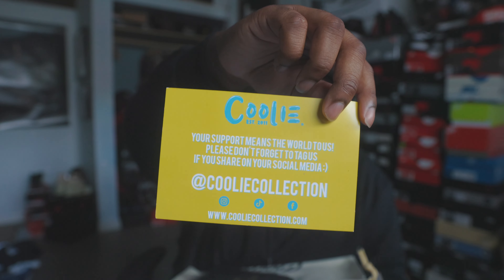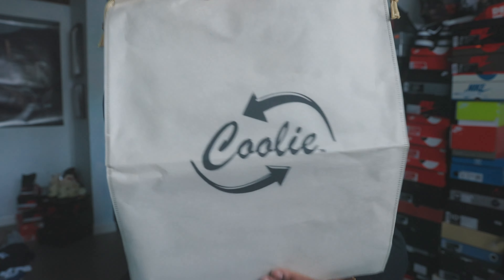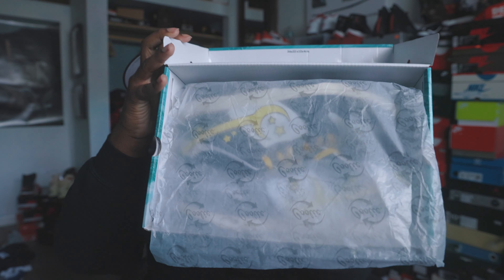Flip the lid — off rip you get some goodies when you open up the box. You do get a little thank you card. It says Coolie on the front, and on the back it says 'Your support means the world to us. Please don't forget to tag us if you share on social media.' He wants you to take a picture and tag him once you purchase. Also comes with a pair of Coolie socks — some black socks. I'm not going to open it up since it's not my packaging, but it does come with black Coolie socks. It also has a dust bag, which is very dope.